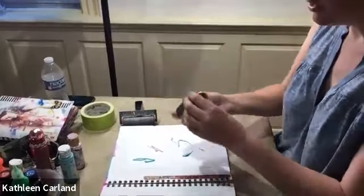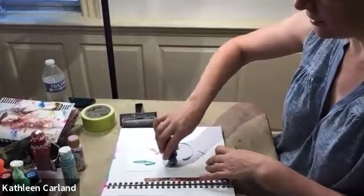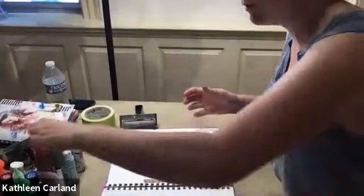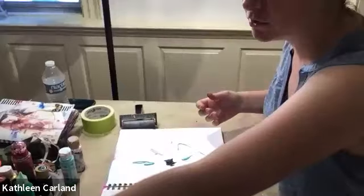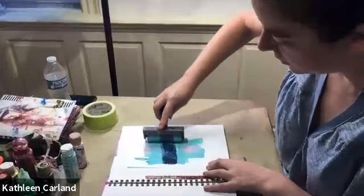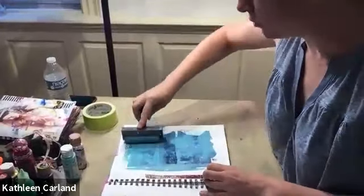I always have a journal that I do that with — it just stops you from having a blank page. You don't have to think if you're going to have something there to start. I go free, I just go — I try not to think too much. Then you just brayer it until the colors kind of blend into what you want, and you stop when you feel it looks the way you like.